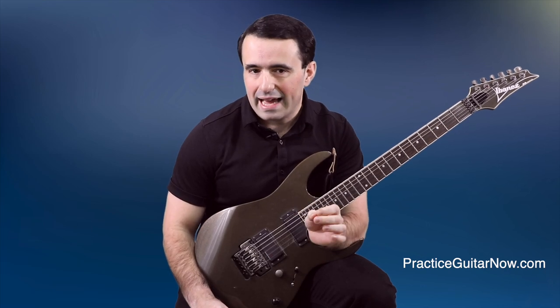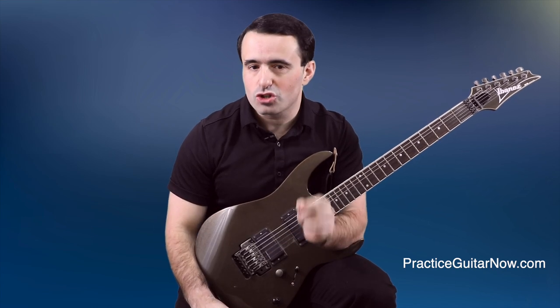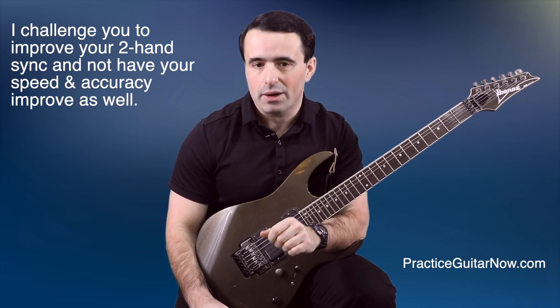If your guitar playing today lacks accuracy, I bet you a dollar to a broken guitar string the answer has to do with your two-hand synchronization. Once you get your hands in tighter sync, your accuracy, your speed, your clarity — everything about your playing is going to improve and will feel a lot easier. And today I'm going to show you how to get there.